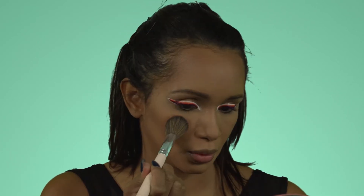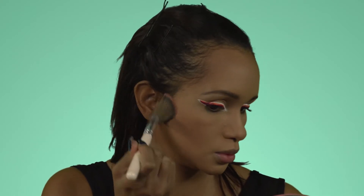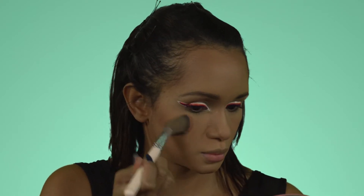For blush, going in with the KKW Beauty in color Luxe — I've been really loving this particular color recently. Then another spritz. What's been helping me, as you've been seeing, is tons of spray. I spray in between each cream product application as well as in between powder steps.